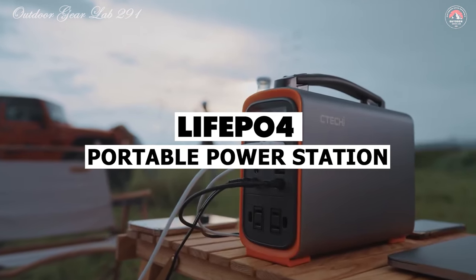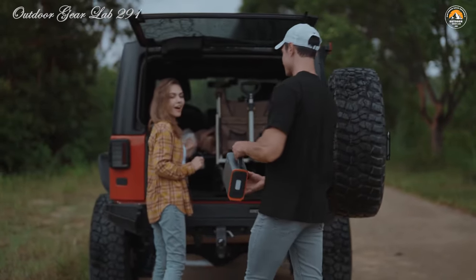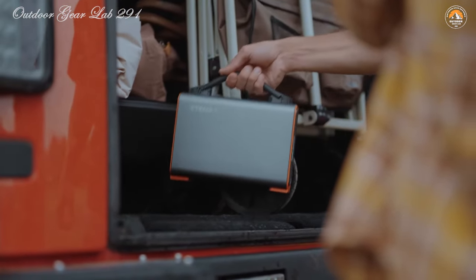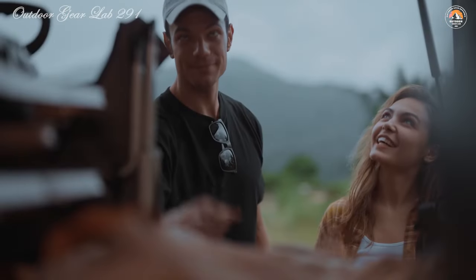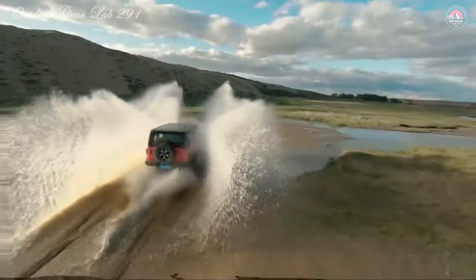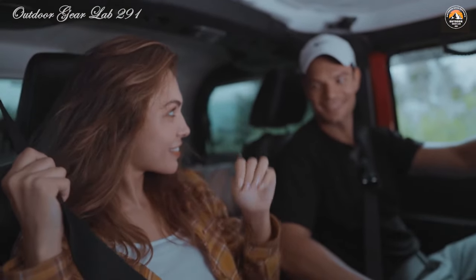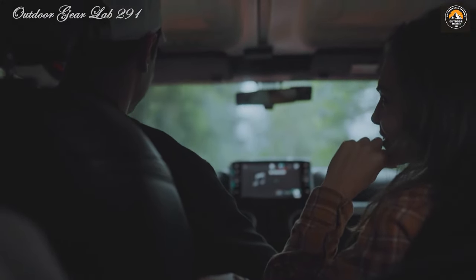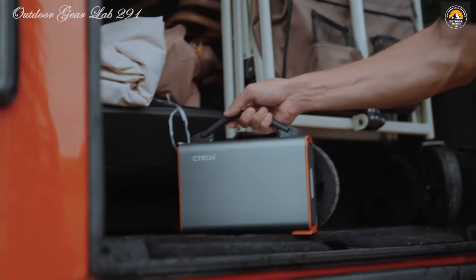Lifeboat 4 Generators — Portable Power Stations. Ever found yourself in a pinch with no power outlet in sight? That's where Lifeboat 4 Generators, also called Portable Power Stations, swoop in as the ultimate rescue squad. Imagine you're camping under the stars and your phone dies — panic sets in as you realize you're miles from civilization. But tucked away in your backpack is a trusty Lifeboat 4 Generator. These sleek, compact devices are like miniature power plants, harnessing the energy of the sun or any other available source to keep your gadgets juiced up.